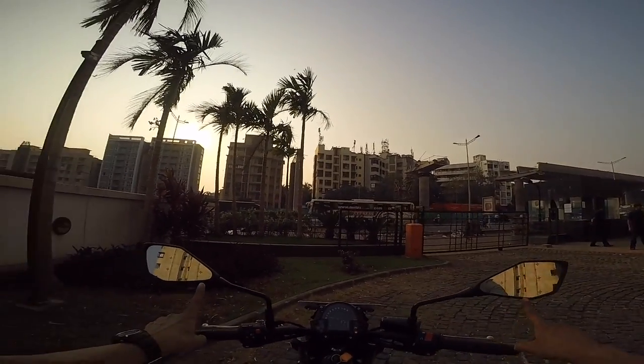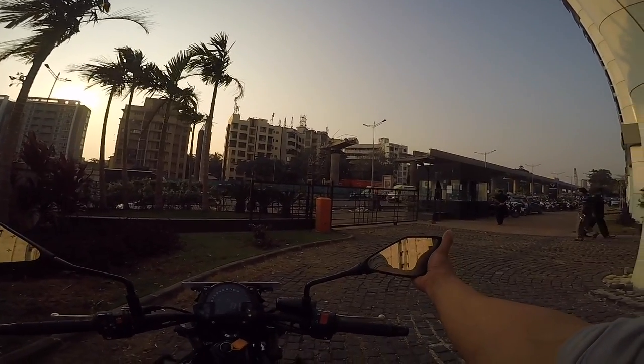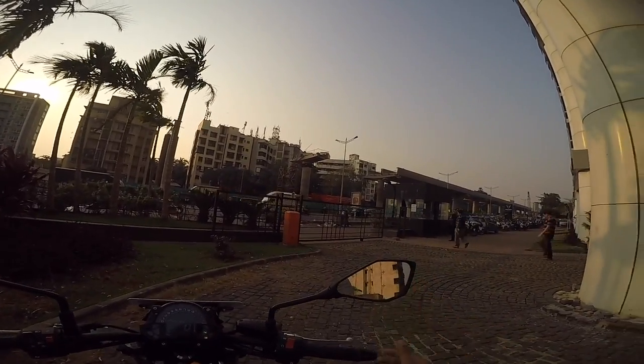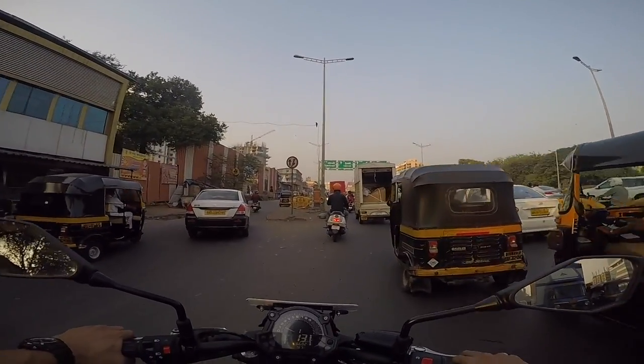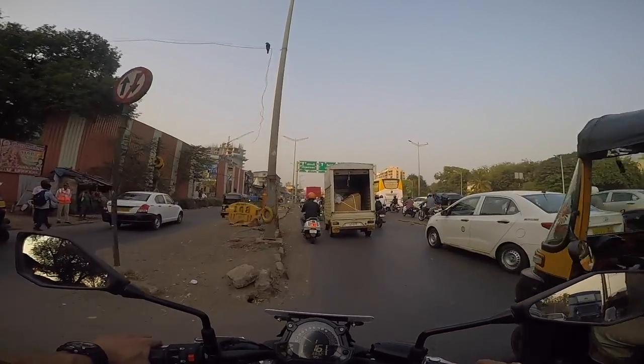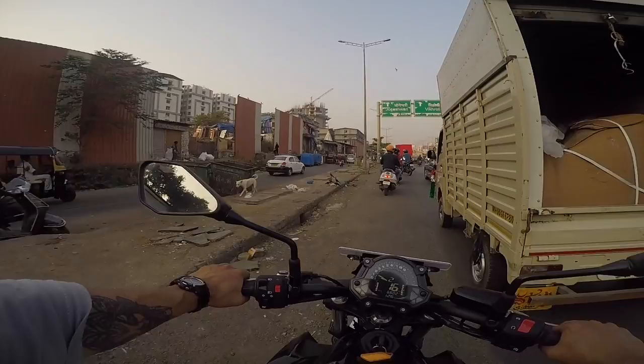Decent growl. Talking about the mirrors, they have a little bit of a golden tinge which is nice and gives an amberish feel when looking at the rear. It's been about 20 minutes since I left the showroom and I'm now in typical Mumbai rush hour traffic — it's already 5 o'clock.